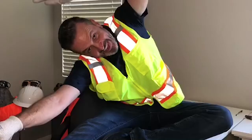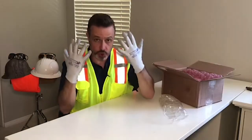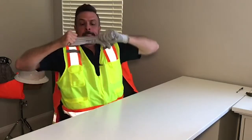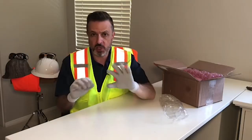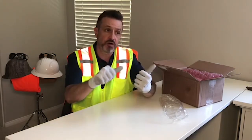Flexible. Breathable. And durable. And when I order Armor Guys Hammerhead Gloves, I'm getting a 20% cost reduction as well as a step up in quality to A3 cut protection from my other gloves.